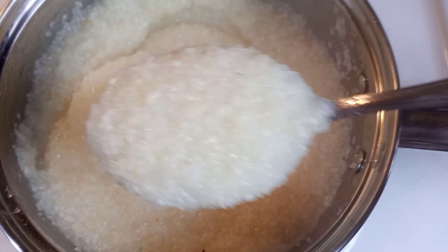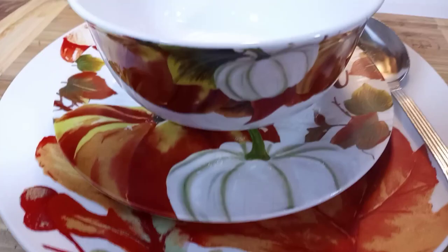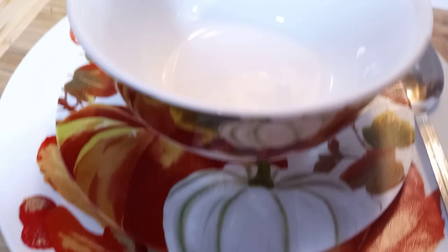This is a bowl set I got from Dollar Tree — everything was a dollar a piece. I got the big plate, a little saucer, and it's really cute especially for the fall. So I'm going to pour my grits inside the bowl.